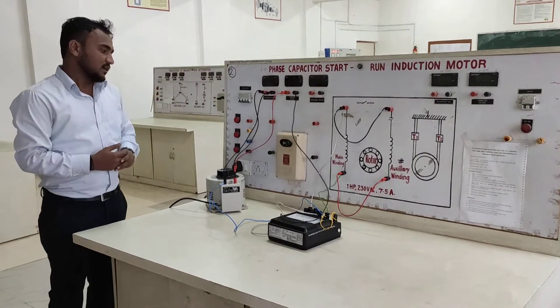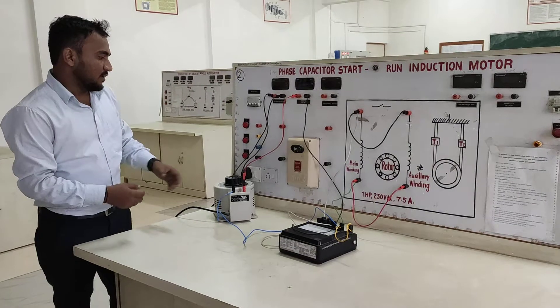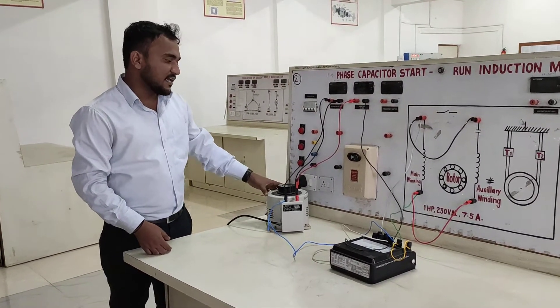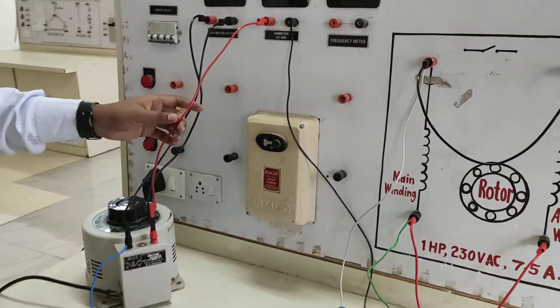In this practical, the important components are the autotransformer, wattmeter, and single phase induction motor. When we observe this practical, this is the autotransformer where the voltmeter is connected across the autotransformer and in series the ammeter is connected.